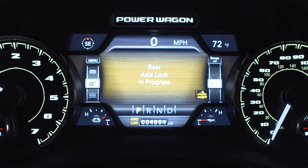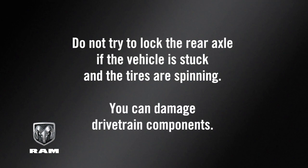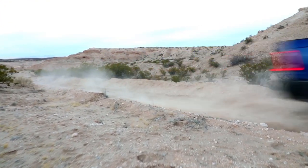A word of caution: do not try to lock the rear axle if the vehicle is stuck and the tires are spinning. You could damage drivetrain components. Lock the rear axle before attempting situations or navigating terrain that may cause the vehicle to become stuck.